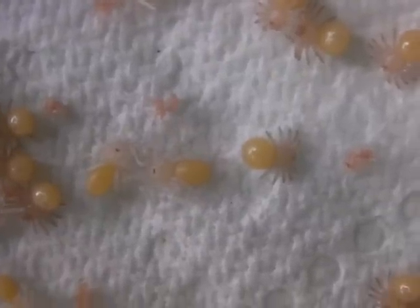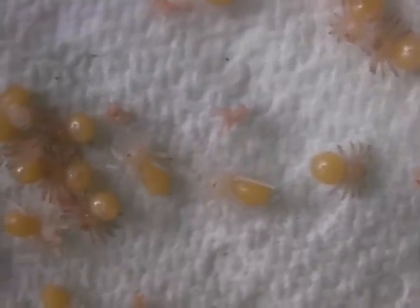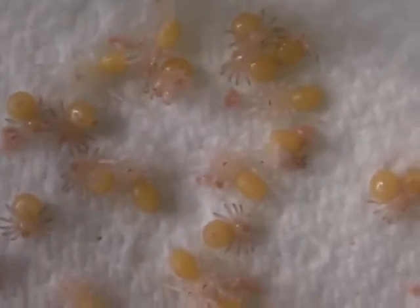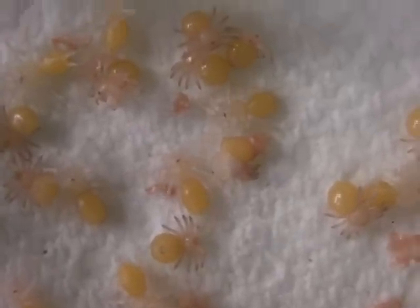The legs are twice as long, and now they can move around — look. There's another one molting there, look, just about halfway through the process.